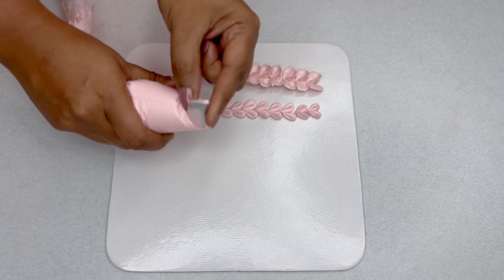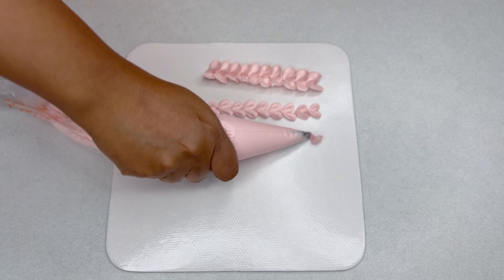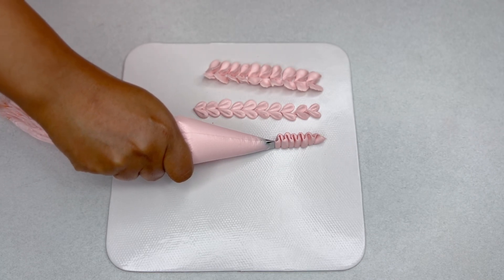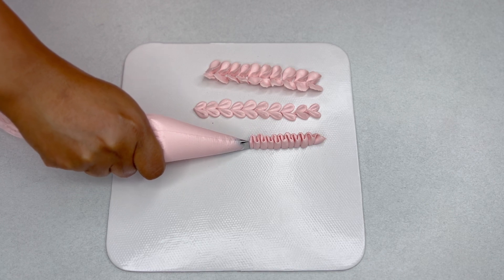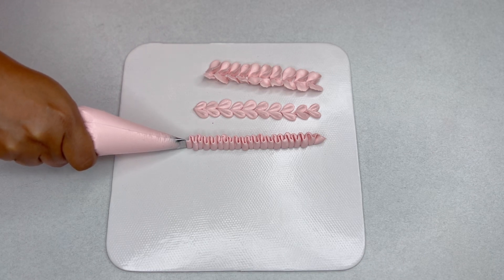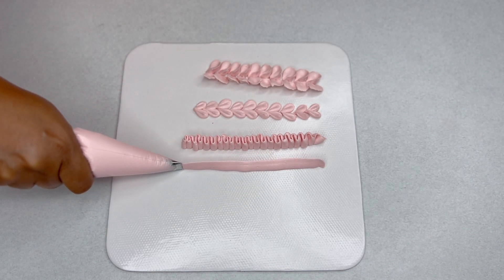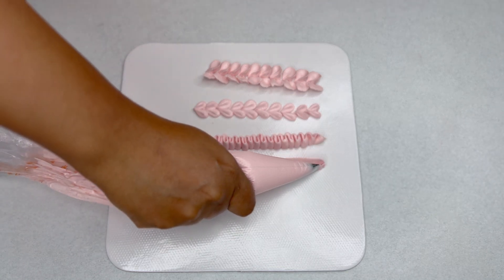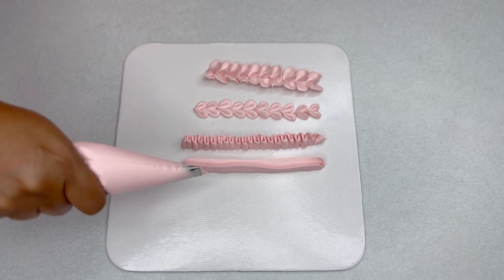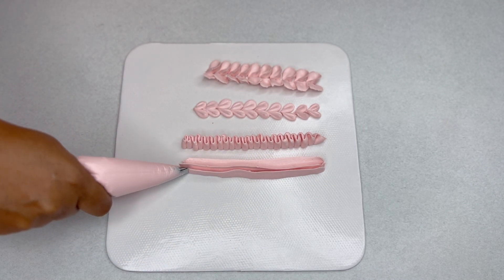Now, the wider end of the nozzle should be at the bottom and the narrow end at the top, and we pipe upright ruffles. It's a beautiful border. Each single ruffle drops a little and then you form another ruffle adjacent to that. This is a beautiful, delicate border.